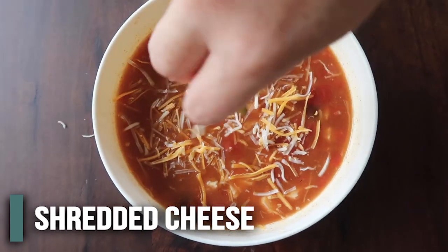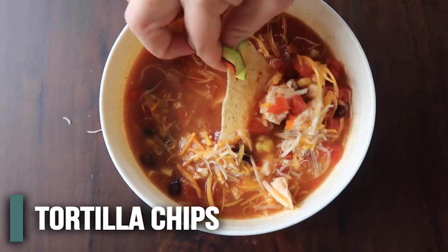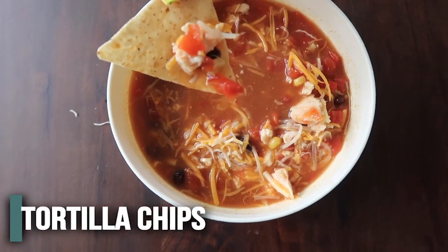I'm going to sprinkle a little bit of cheese on here because cheese is good with everything. And then because it is our tortilla soup, we're going to eat it with some tortillas.